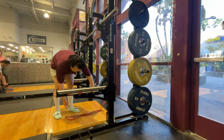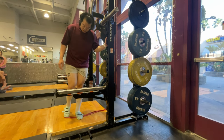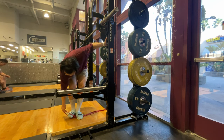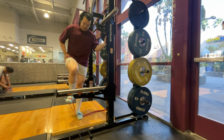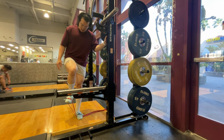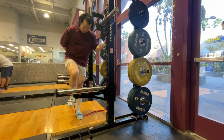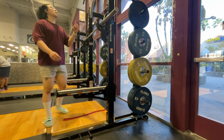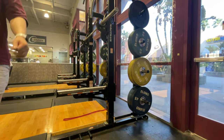Balancing in that hip flexor exercise is more about how mobile your ankles are rather than how strong your hip flexors are. I've sprained both of my ankles and both of my knees before, so my legs are just super unstable. That's why I need something to grab onto to support myself in this exercise.